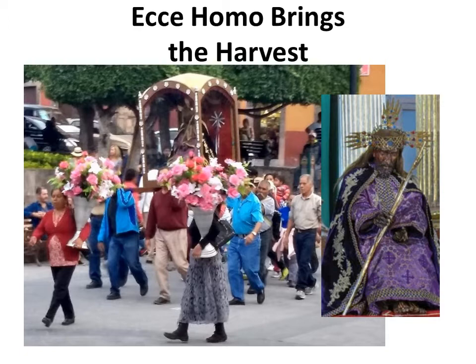Ecce Homo is an image of Christ presented by Pontius Pilate prior to the crucifixion. Ecce Homo is Latin for 'behold the man.' Ecce Homo has allowed those in San Miguel de Allende to survive drought, frost, and other weather disasters that could harden the harvest.